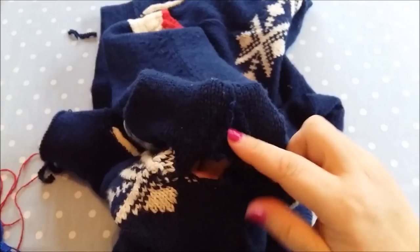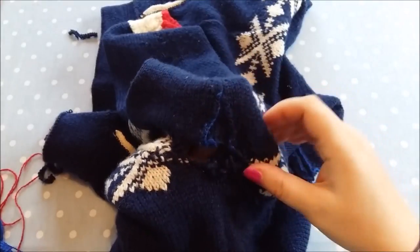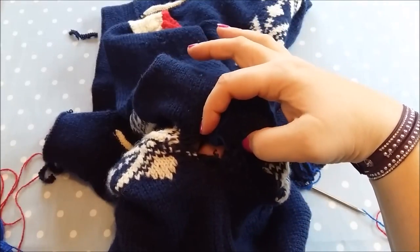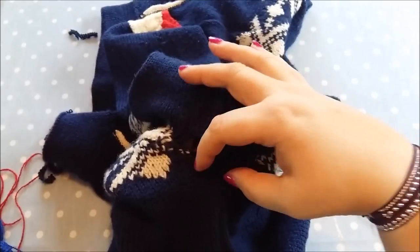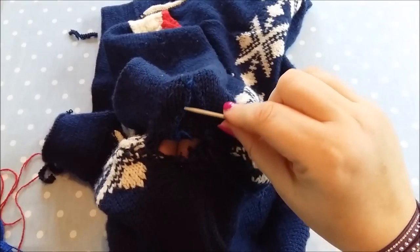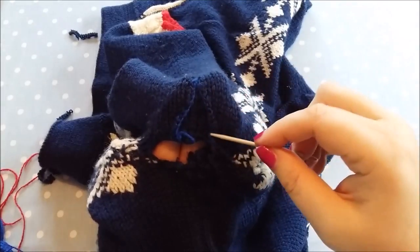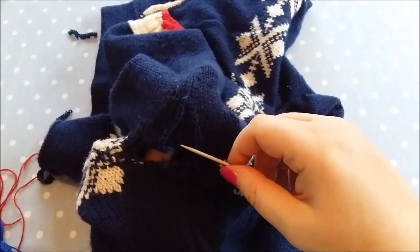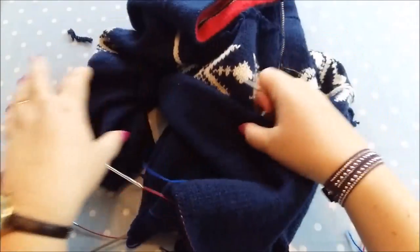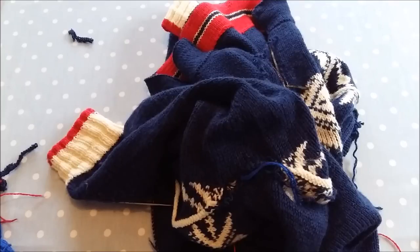Once I finished the seam here, the bit under the arm - there's a section of the sleeve and a section of the body that was stitched together. Often that's actually grafted together using Kitchener stitch, but on this one it was cast off and then stitched together. The bit that's left on the sleeve is wider than the bit left on the body, and if I try to ease it in I might end up with a lumpy bit. So what I've done is tried to crochet a kind of V-shape, and I'm going to cut a bit out inside that.